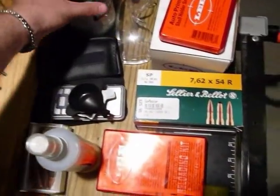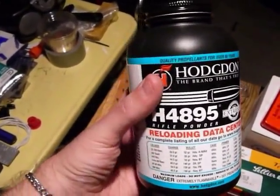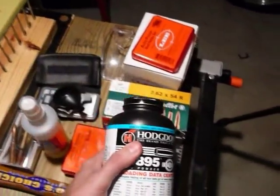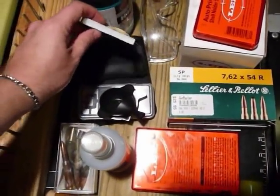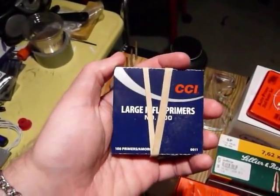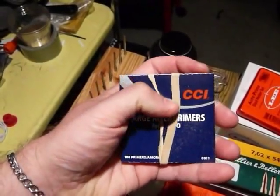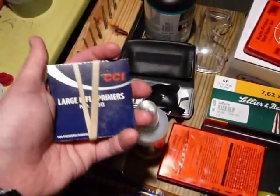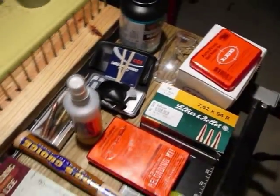And then you need your powder. This is Hodgdon H4895 — I haven't used it before. I usually use H414, but for this I want to try this kind of powder; I've heard it works a little better. And finally you've got to have your primers. I got from the local gun store a hundred CCI large rifle primers. For this particular type of bullet — for 8mm and 303 British — large rifle primers are all you need.